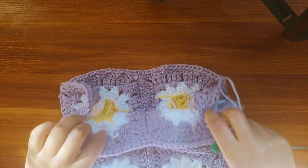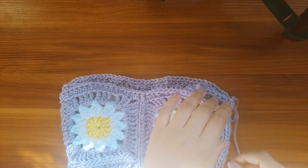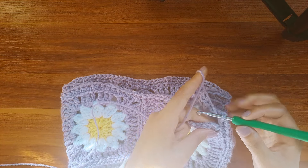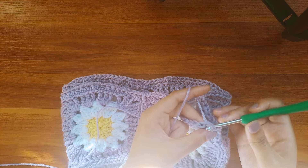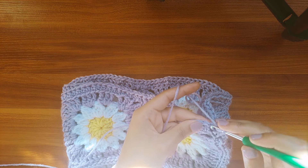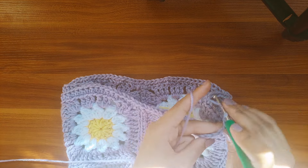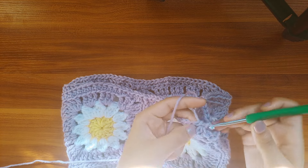After sewing the squares together, I'm gonna make 1 single crochet in each stitch all around for 6 rounds.